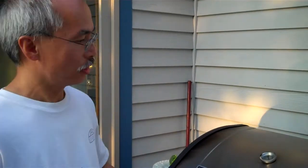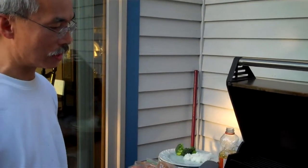Welcome back. Today we're going to do a simple barbecue recipe, and I call it Alex's Birthday Chicken because it's my daughter Alex's favorite recipe.